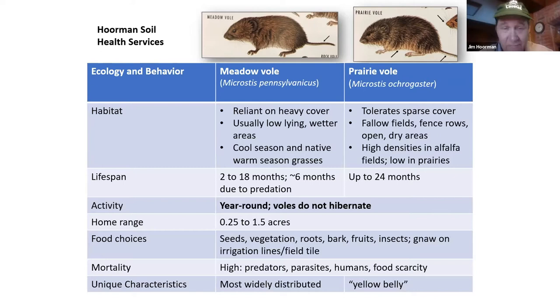What do they eat? They're mainly vegetarian — seeds, sometimes a few roots, bark, or fruit, and very seldom insects. They can sometimes cause a little bit of problem to our field tile. The key thing about these voles is they're eaten by just about everything. We call them a keystone mammal — they represent almost 40% of all the mammals on land and are a major food source for all major predators.